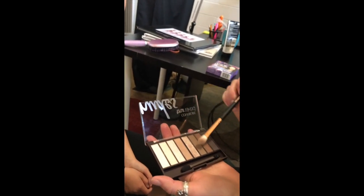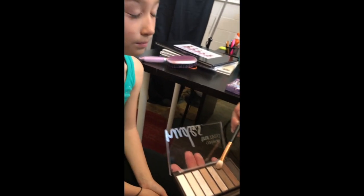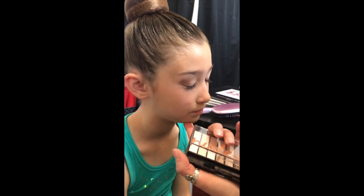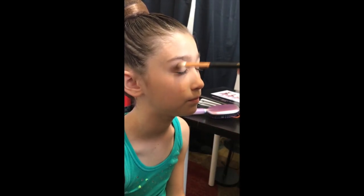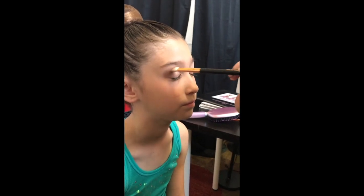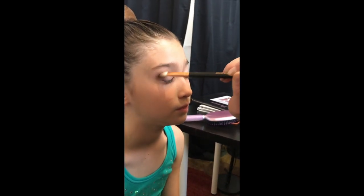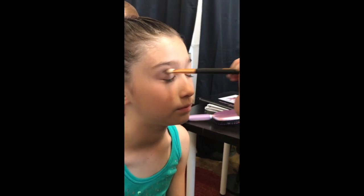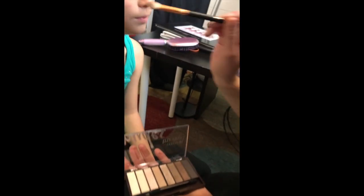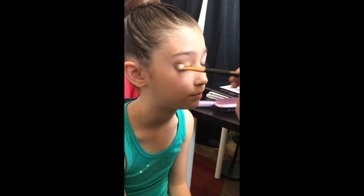Then she's going to build up even more into a deeper, darker brown. Always want to start on the outside, so that's where most of the color goes, and then you can blend inwards. You don't have as much color on the inside of the eye — kind of gives it a cat eye look. Use the same circular blending motions, and you can bring a little bit of that lighter and darker eyeshadow in a little bit more.